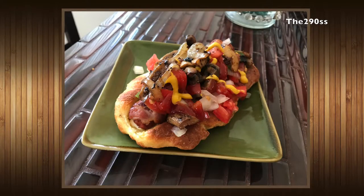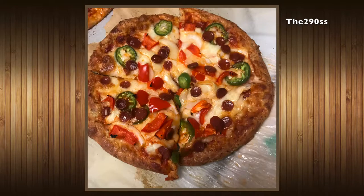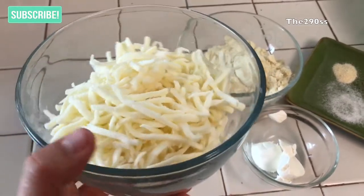Hi guys, welcome to my channel. Today I'm going to show you how I make my flourless buns and pizza. They have just almond flour and they're really easy to make. We're going to start with one and a half cups of mozzarella.